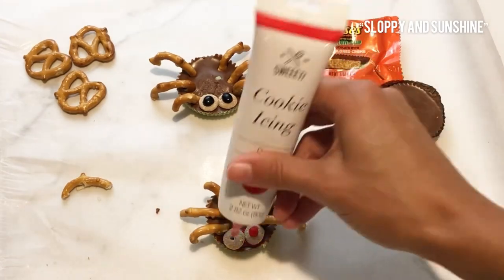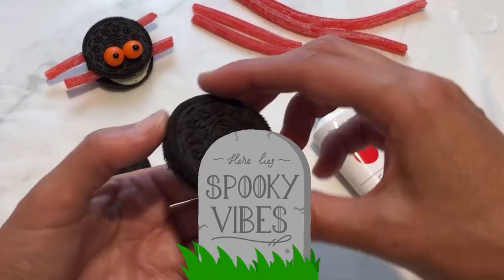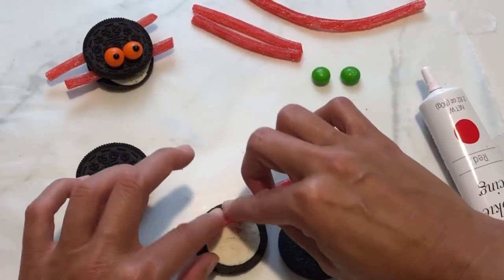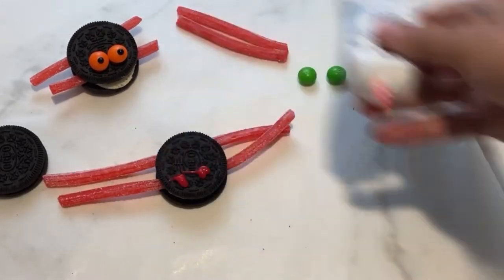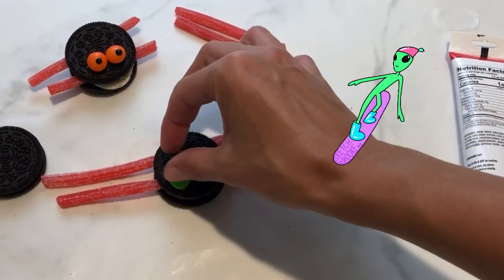I'm going to make a couple more spider friends for you, Chewy. Oreo cookies are awesome to make creepy crawlers — they have that creamy center. I twist it open, grab the legs, and use Skittles for eyeballs. Where do spiders live? Spiders are found on every continent in the world, except Antarctica. I guess it's too cold for them there. I'm not a fan of cold weather, unless I'm snowboarding.